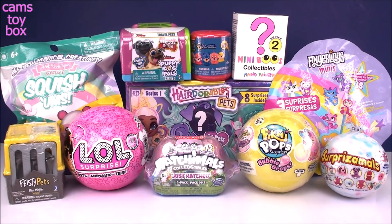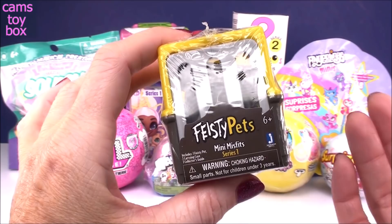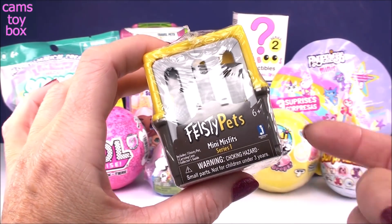Hey guys, welcome back to Camp's Toy Box. Today's video is all about pet surprises. We've got squishy pets to open, fuzzy pets to open, bubble popping pets, and even some feisty pets. This is super cute and a little feisty and a little funny.